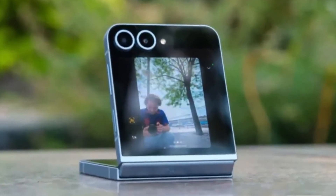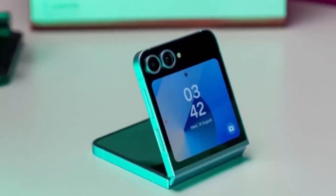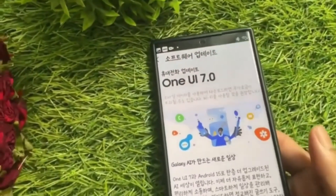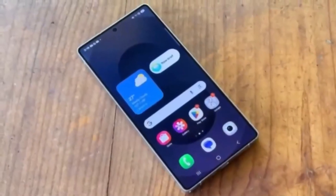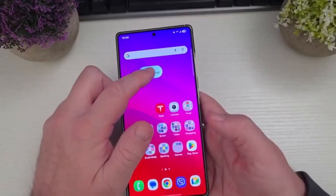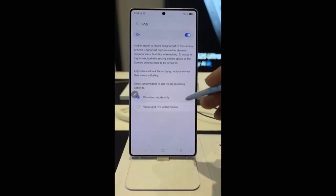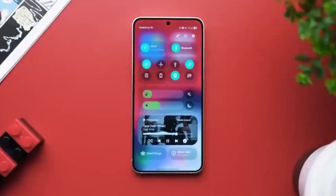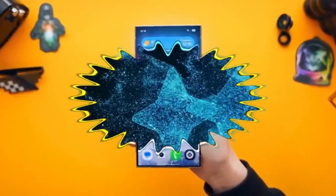So far, this feature has been confirmed through early builds of One UI 8 that have been tested on devices like the Galaxy S25 and Galaxy Z Fold 6. The same flat, editable video recording style previously reserved for the rear cameras is now heading to the selfie side. It's also worth noting that One UI 8 isn't just bringing this feature to new devices — it's expected to roll out to a broader range of models, so if you're rocking one of Samsung's recent flagships, chances are you'll be able to take advantage of this upgrade.